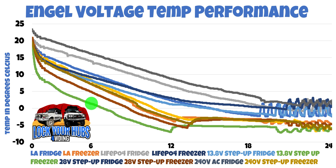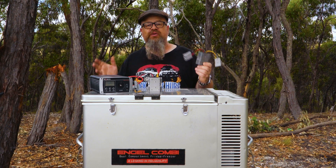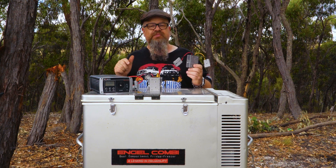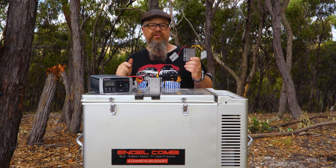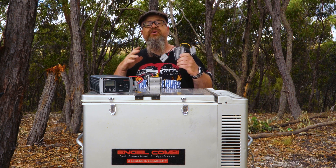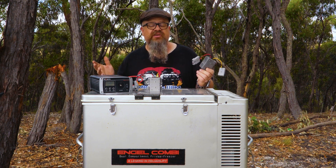So as far as performance is concerned, the 13.8-volt step-up being fed 13 volts into your Engel 75 combi is the king. We have a crystal clear winner as far as performance is concerned, and that's the 13.8-volt step-up. I do have links down in the description if you want to purchase a 13.8-volt step-up — full disclosure, they are Amazon affiliate links, so while it won't cost you any more, the channel will get a kickback to help keep creating content like this.